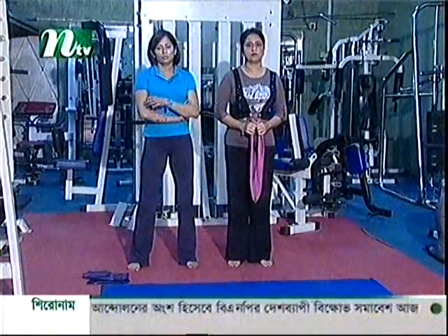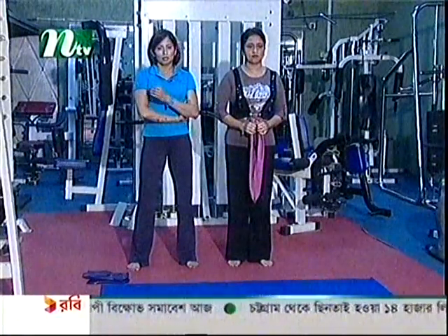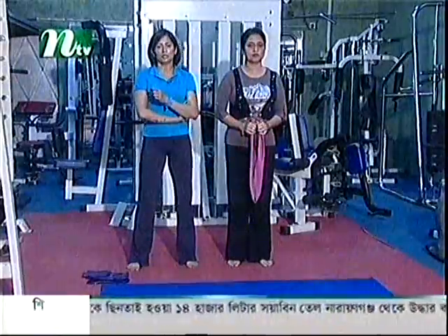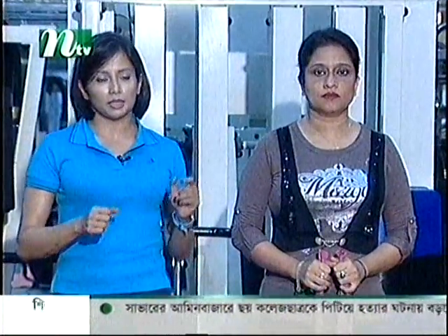We are focusing on specific body parts, but at the same time we will integrate it with the whole body.